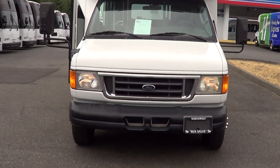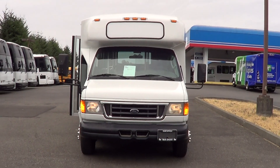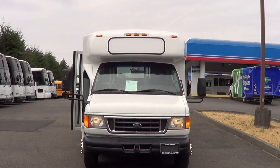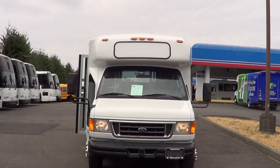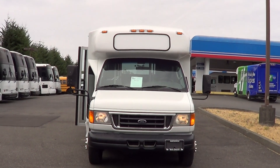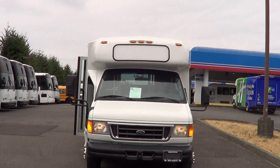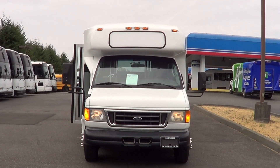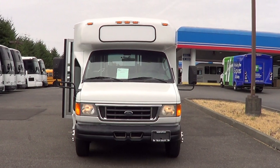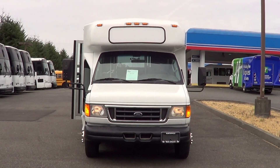So that'll do it — 2007 Ford El Dorado, 14-passenger with perimeter seating, two massive interior luggage racks, LED clearance lights up top, looking really good. Please check us out online at nwbus.com, and call with any questions at 800-231-7099. Thanks!